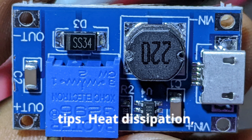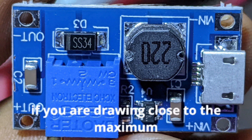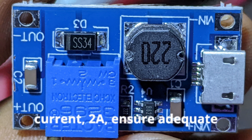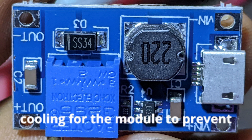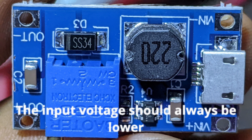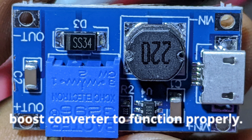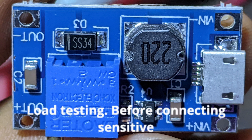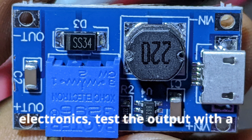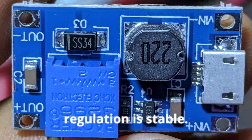Practical tips — Heat dissipation: if you are drawing close to the maximum current of 2A, ensure adequate cooling for the module to prevent overheating. Input voltage: the input voltage should always be lower than the desired output voltage for the boost converter to function properly. Load testing: before connecting sensitive electronics, test the output with a resistive load to ensure the voltage regulation is stable.